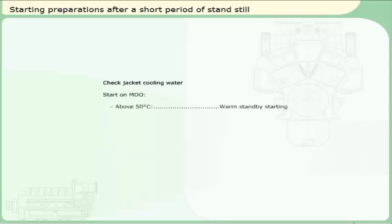Check the cooling water system. Check jacket cooling water. Start on marine diesel oil: check that the jacket cooling water temperature is above 50 degrees Celsius for a warm standby starting. This makes the engine ready for instant loading to 100%.